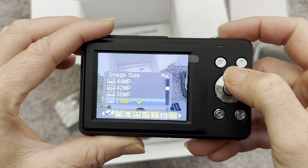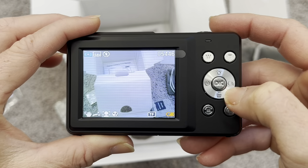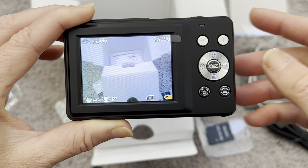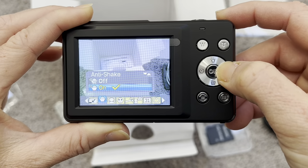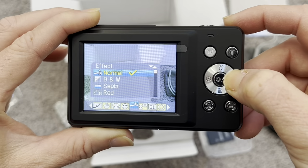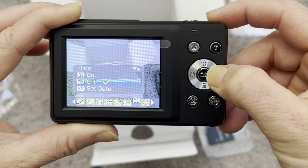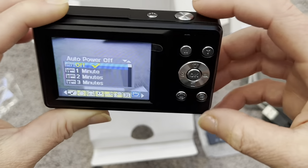If we press the menu button, you can change the image size, which also affects storage. You can do everything right from the camera. You can see all these icons at the bottom — how much battery is left, how much storage is left. This is really easy to use. You can turn anti-shake on and off, toggle face detect, and there's smile capture too. There are different effects, so you can shoot in black and white, which would be really cool. You can set different languages, turn the date stamp on, and there's also auto power on and off, which is a great feature to help save the battery.